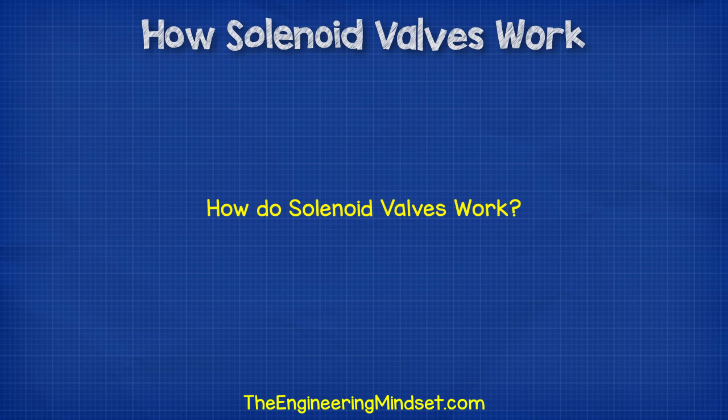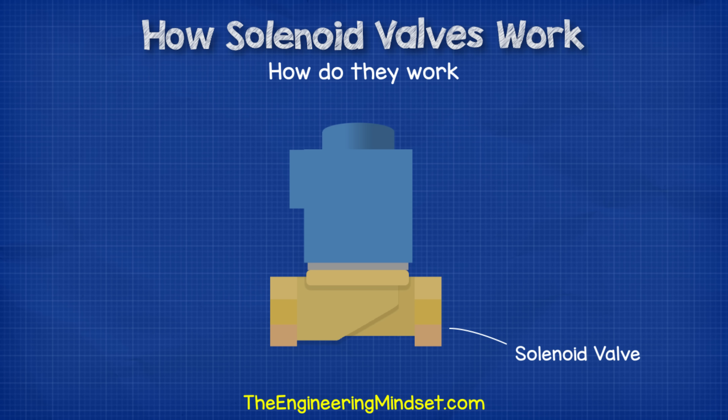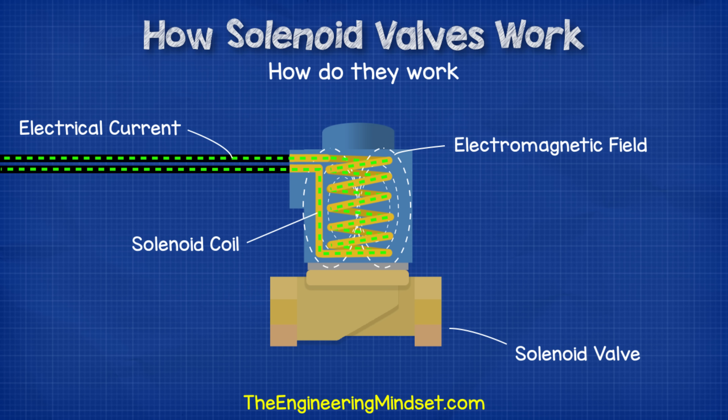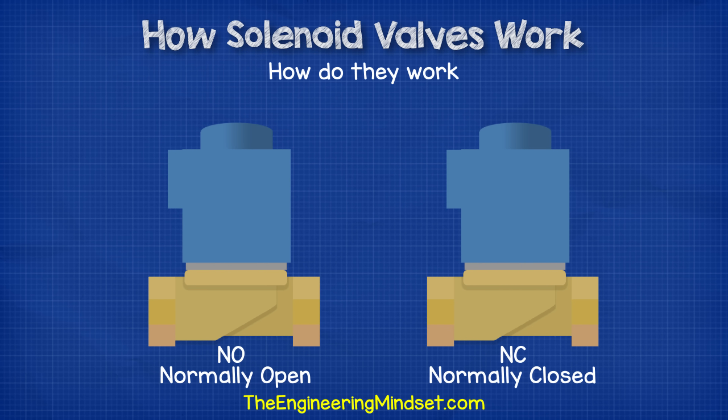So how do they work? As we saw earlier in the video, there are a few variations in how the valve operates depending on the required capacity and the pressures it's working with. We're going to focus on the directly operated valves, which is the simplest version. With the direct operated valve, we have the solenoid on top, which is basically a coil of wire. When you pass an electrical current through a coil, we generate an electromagnetic field. This magnetic field is what we'll use to control the valve. We have two types of valve: the normally open and the normally closed type.